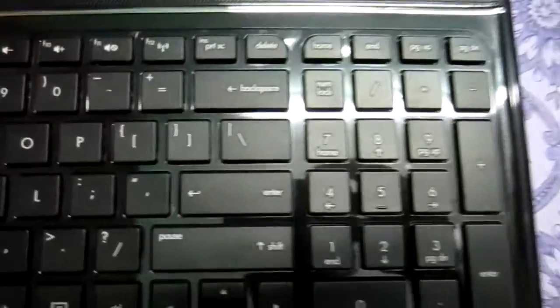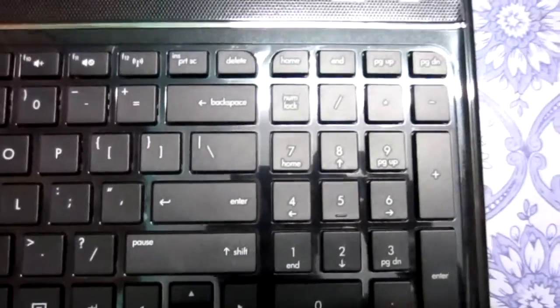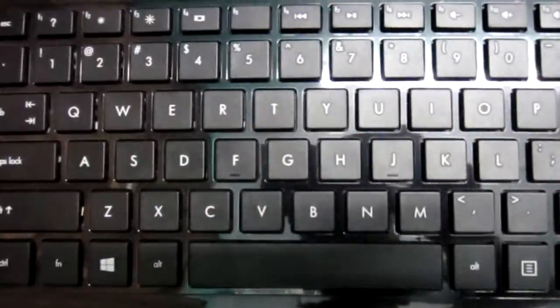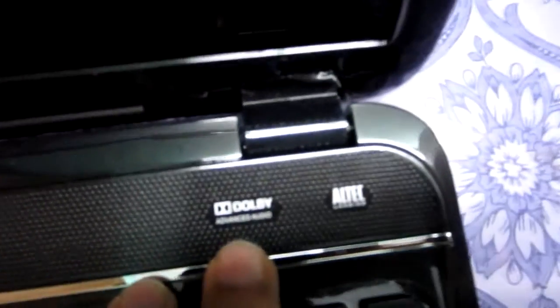This is the keyboard, which also has a numeric keypad and a square-layout design. Here is your power button. The speakers are on this side — they are Altec Lansing speakers — and the HP logo is also present.